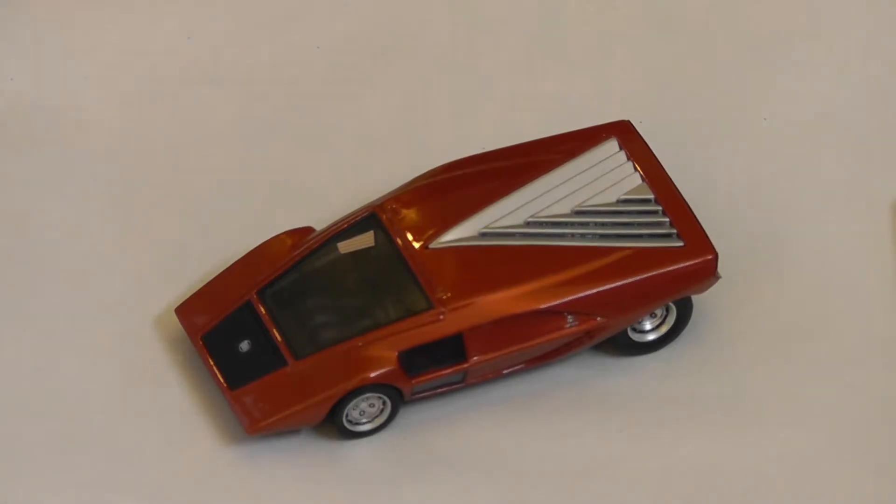Hello, welcome to my video about my HPI diecast model car collection. They're all 43rd scale and they're resin diecast models.